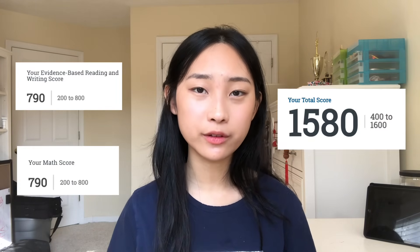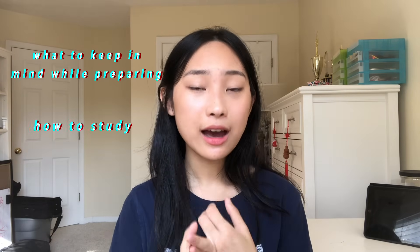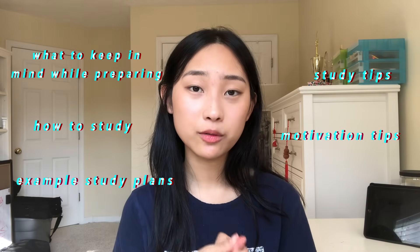Hey guys, welcome to my YouTube channel. My name is Joy. For a little bit of context, I took my SAT one time at the beginning of my junior year. I got a 790 on the reading writing portion and a 790 on the math portion for a total score of 1580. So this video is going to be a comprehensive overview — what to keep in mind when preparing for the SAT, how to study, example study plans, study tips, and motivation tips — basically everything that I know on how to get your goal score on the SAT.